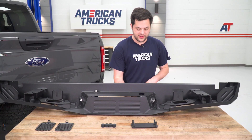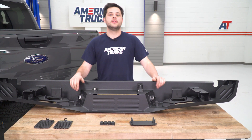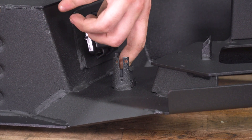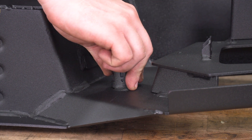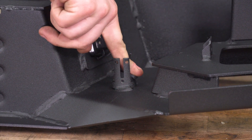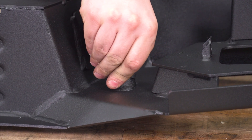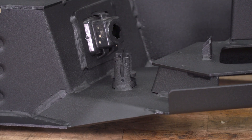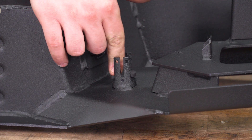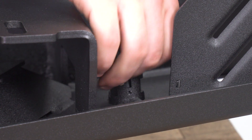Trailer plug is gonna be real simple — come in from the bottom and just push that right up into place. Now we can do our parking sensor plugs. We don't have sensors to transfer over — if you did, you'd just put those in. Since we don't, the kit has rubber plugs to plug up the holes. Friction holds them really well; there are optional screws to thread in if you want extra security. There are four locations total, so we'll install all four plugs.